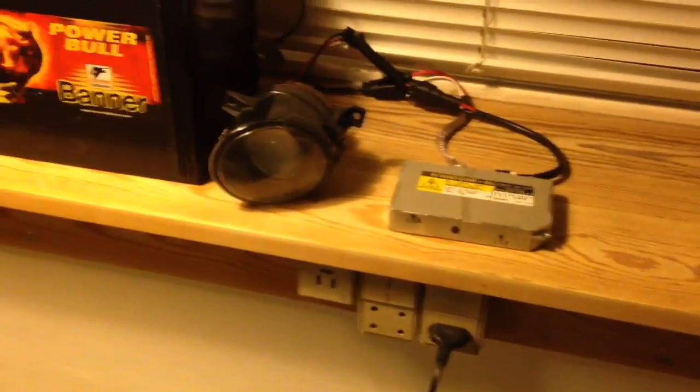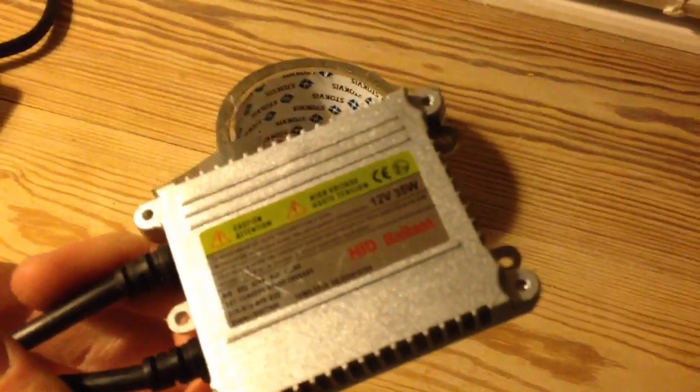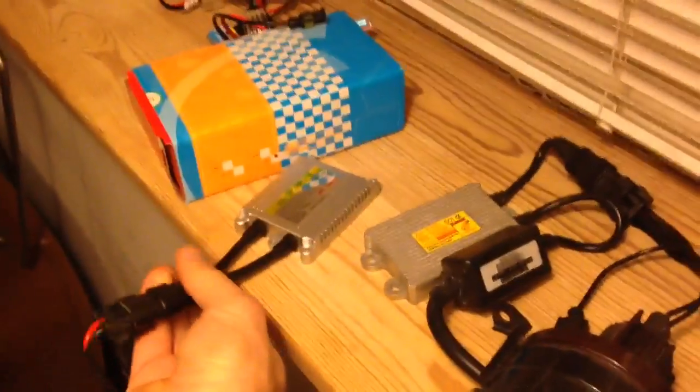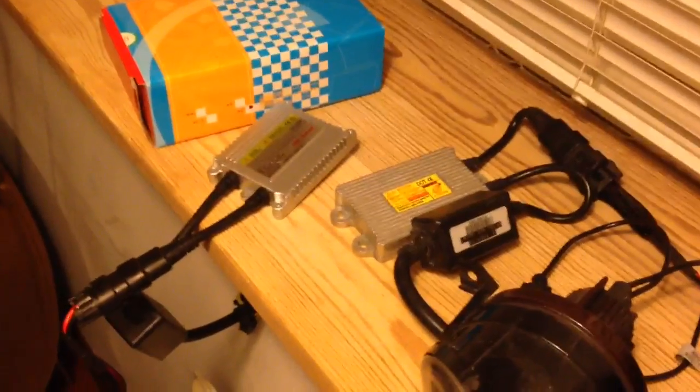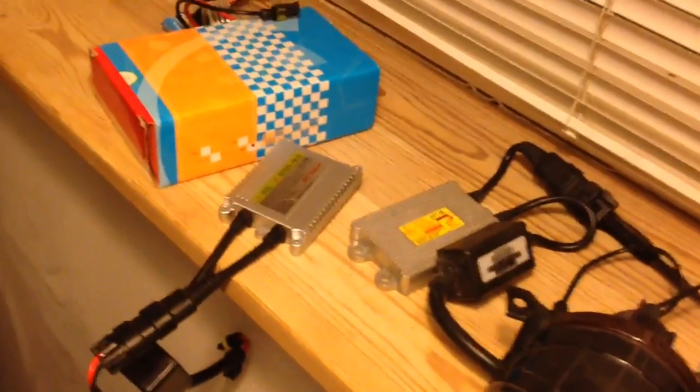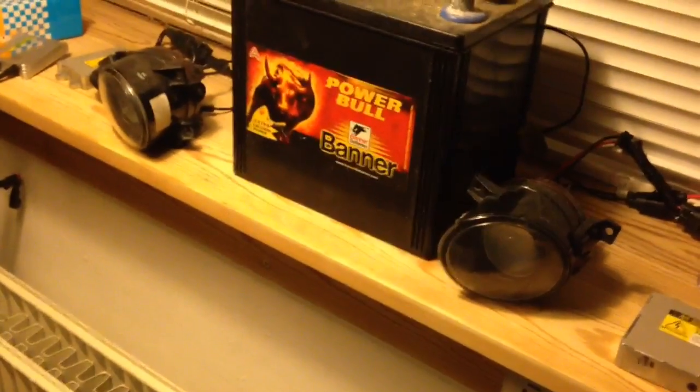In my opinion 35 watts is more than enough and that's what most OEM HID is anyway. I'll compare these two for you, and then afterward I have another random eBay ballast over here — I believe it's 35 watts as well. So these ones are pretty identical. Obviously there is a watt difference, but they are probably made from the same manufacturer and it's just no name. I have them hooked up to a battery and two ballast protectors.